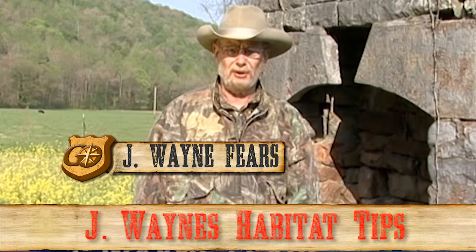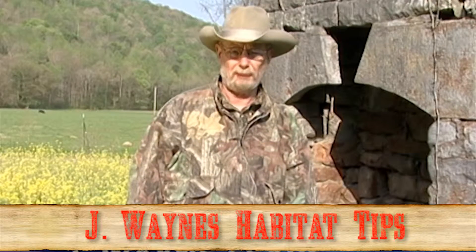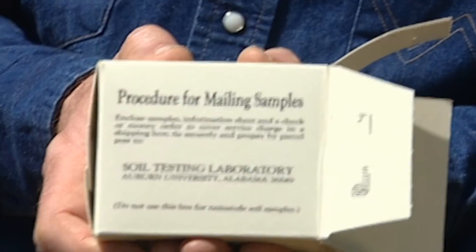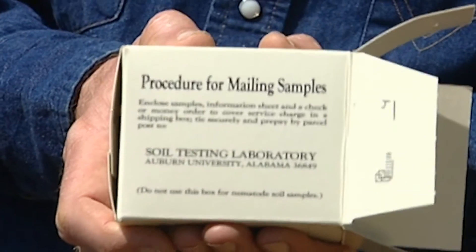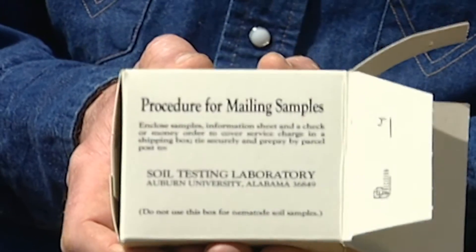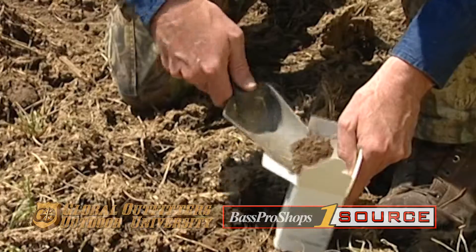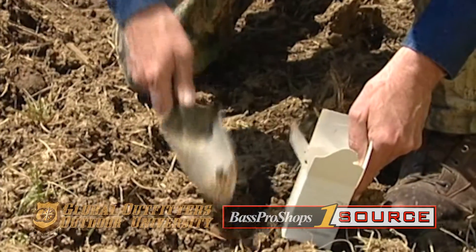Managing for mallards, deer, wild turkey or quail and planting food for those animals — food plots do best when they are limed and fertilized according to a soil test. You can get boxes to put your soil samples from your local Extension Service agent in your county seat. These boxes are sent to a soils lab and when you get the results back you know exactly how to lime and fertilize your food plot.